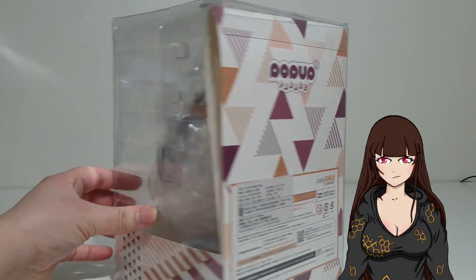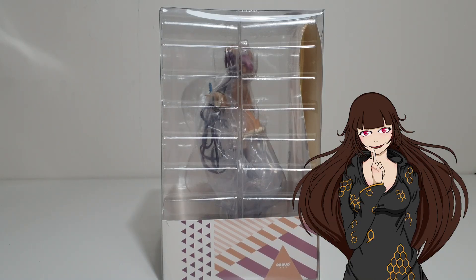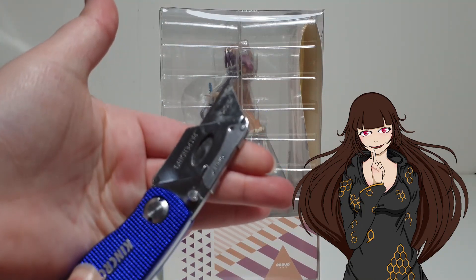Taking a little look at the box — it's pretty simple, a little bland. But getting out the knife, let's crack this girl out of this plastic prison.